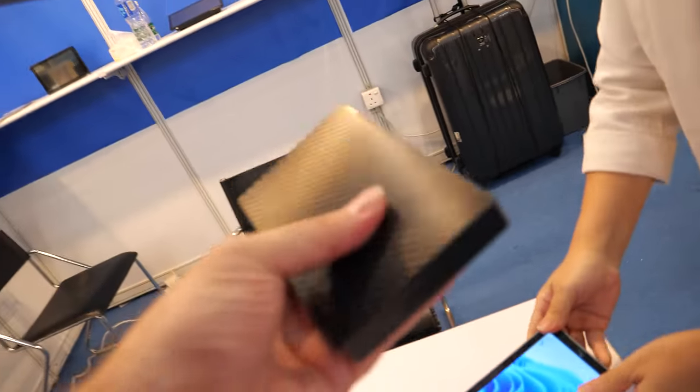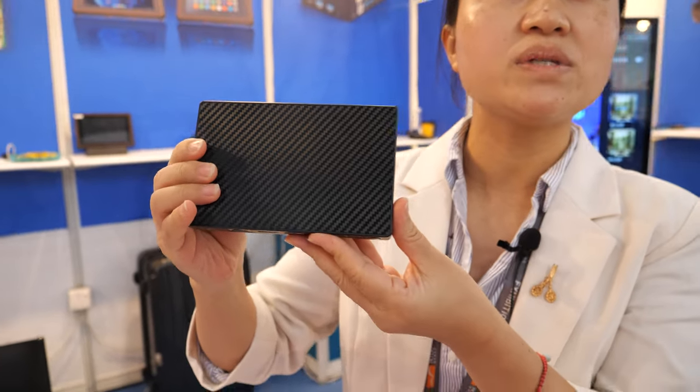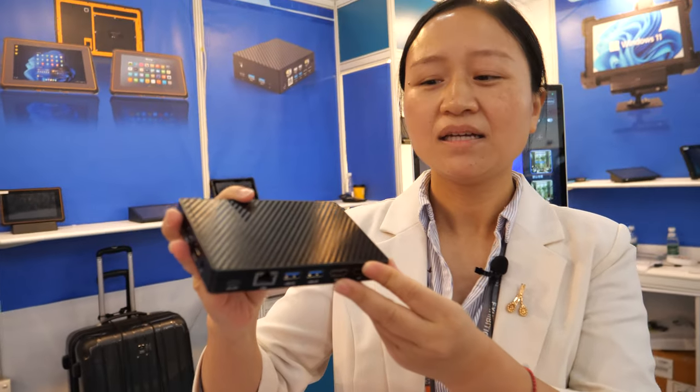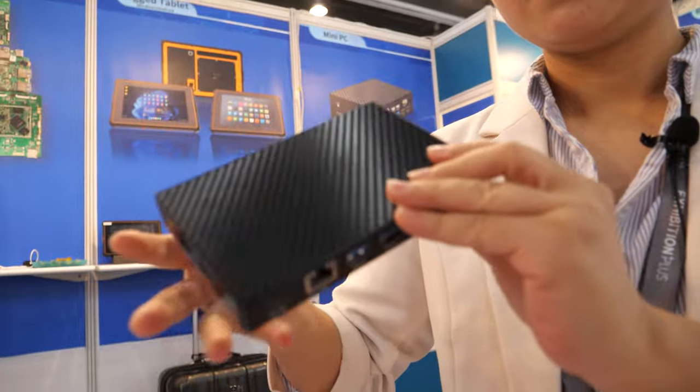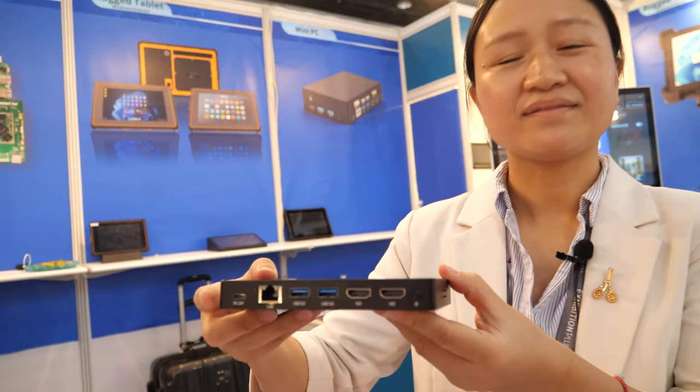Here we see a mini PC with no display. Mini PC without a screen — the CPU is N4000. So it's lower price? Yes, much lower price.